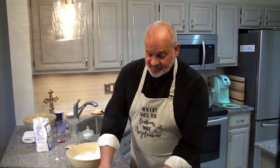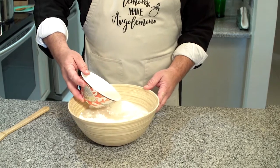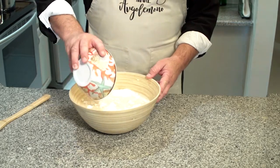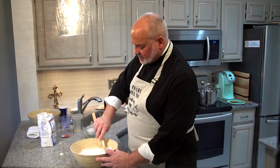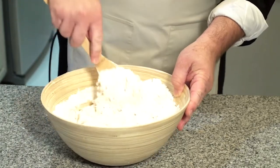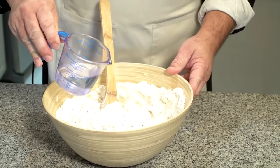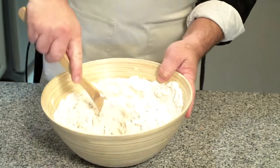Once the yeast is proofed, mix it well with the flour and salt until you have a sticky dough. Slowly pour the yeast mixture in and mix with a spatula, wooden spoon, or whatever you have. If it's not sticky enough, add a little bit of warm water, a little bit at a time. I used four cups of flour, so we can add water instead of adding more flour.